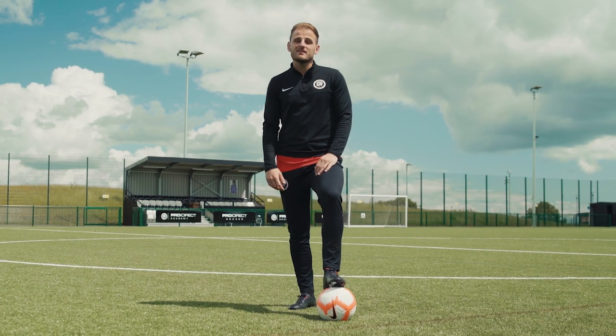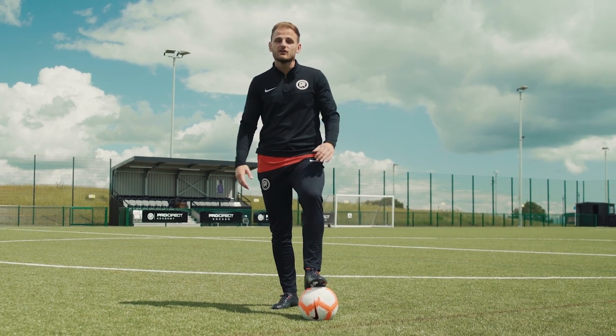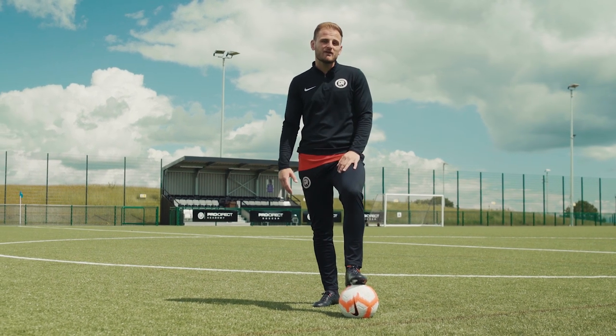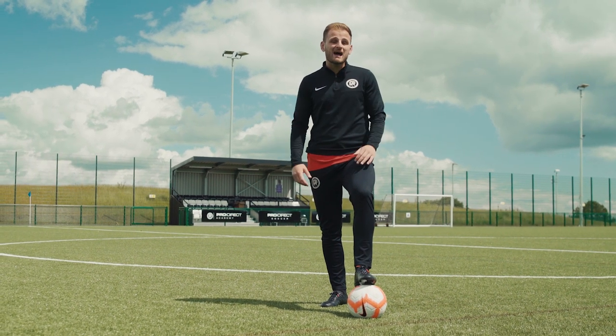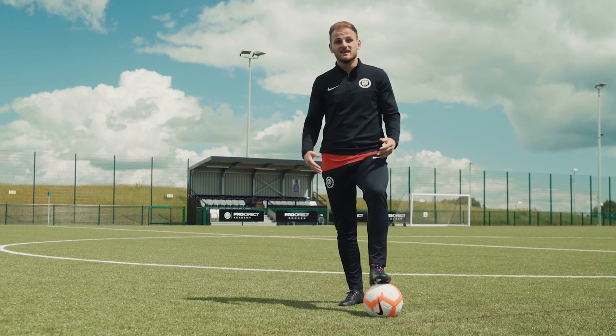Here's another turn with a bit of Spanish flavour — La Pelopina, or for the English, the three-point turn. I say three-point turn but there are actually several variations of this one. We've seen it countless times from Xavi, Iniesta, David Silva, and Fabregas. Here's how it looks.